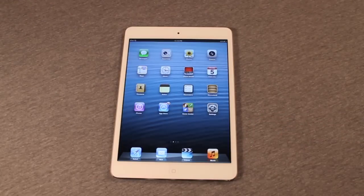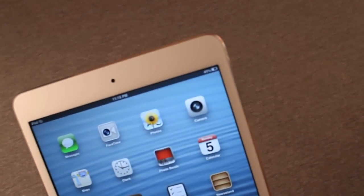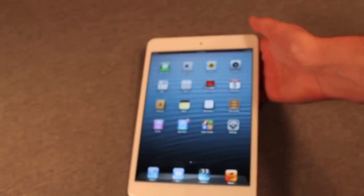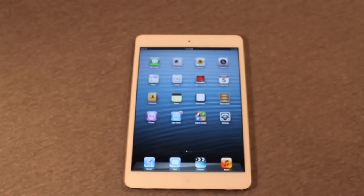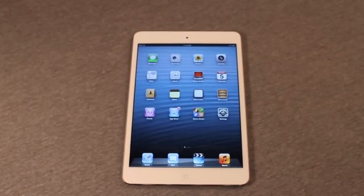I want to talk about battery life. We've had this iPad since it came out on November 2nd and we really haven't fully charged it overnight — just a few top-offs — and it's still at 41%. So battery life is very good. Charge times don't take that long, although the power brick that ships with the iPad Mini is the 5 watt one also used with the iPhone, so that will take about 7 or 8 hours to fully charge.